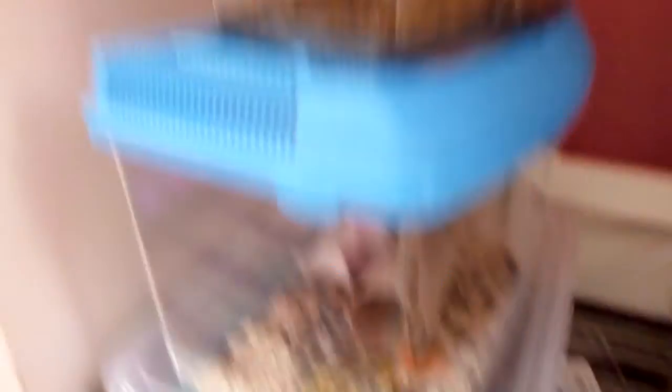Always remember to put fresh food in your crickets' and mealworms' tanks so they can be gut loaded. I put scraps of vegetables and fruits in both tanks. They need their food refreshed because it goes mouldy and they eat it all.